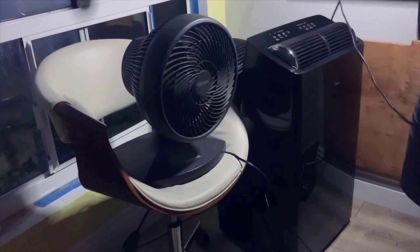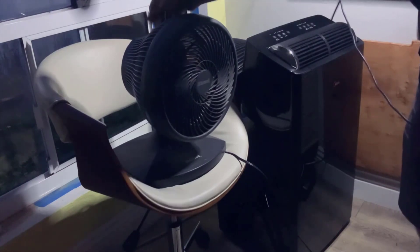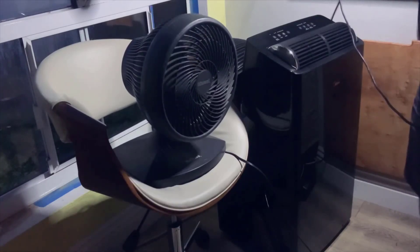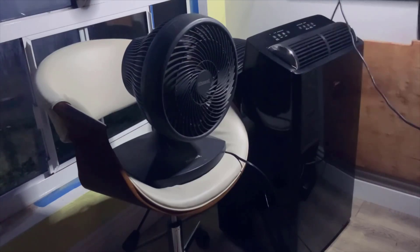In terms of design, the Midea Duo has a sleek and modern look that fits well in different room settings. It has a compact size and doesn't take up much space, making it suitable for small rooms or apartments. The control panel on top is easy to use with clearly labeled buttons and LED indicators, and the digital display shows the current temperature and mode settings for convenient monitoring.